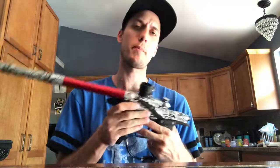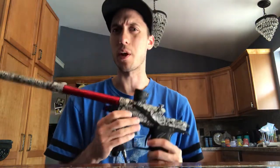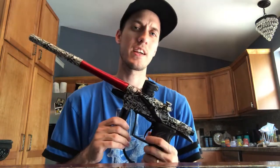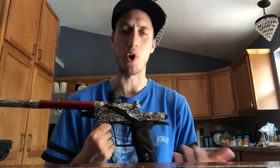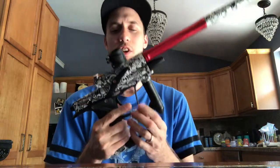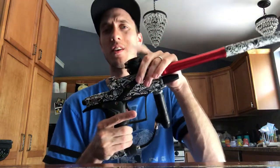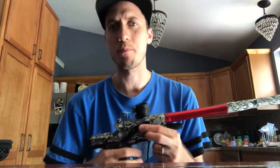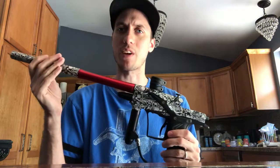A little bit about the Planet Eclipse E-Tech 4. This was around 2012 when I picked this one up. This one's the LT, not the AM. The LT stands for light, the AM stands for all metal. So this is the LT one, which pretty much means it has a composite frame, a glass nylon composite feed neck, and a composite on-off knob. The eye covers are plastic too. It's a poppet evidently from Planet Eclipse.